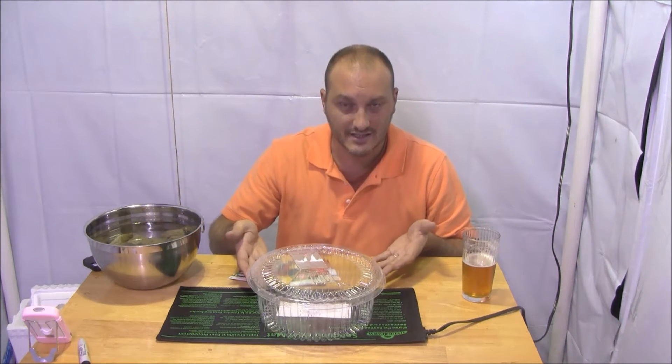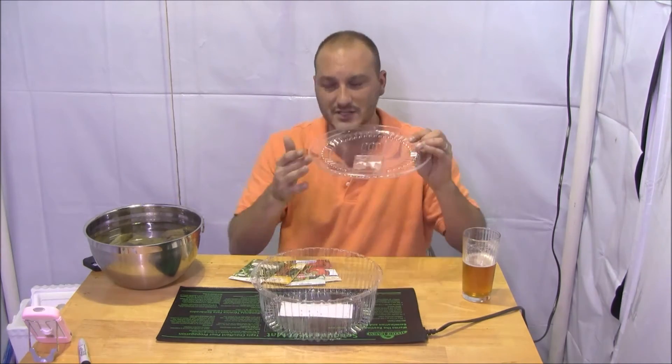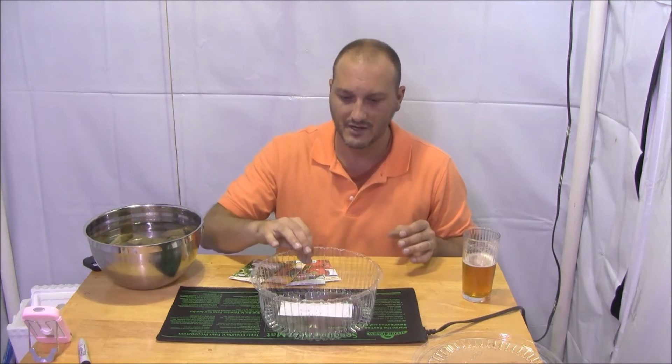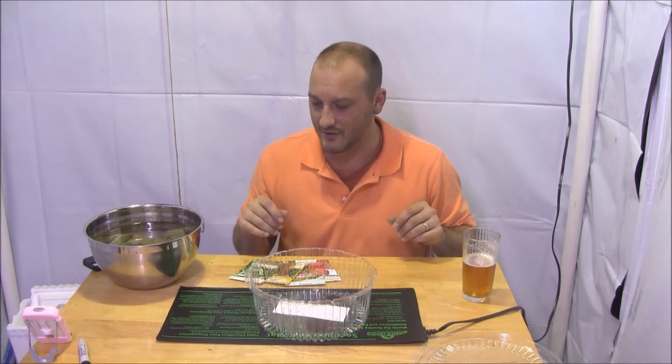As soon as the seedlings break surface and hit the lights, you can take the dome off and just make sure the grow cubes remain moist. It depends on how warm your grow room is, but every couple of days just give it a little bit of water and the grow cubes will be fantastic.